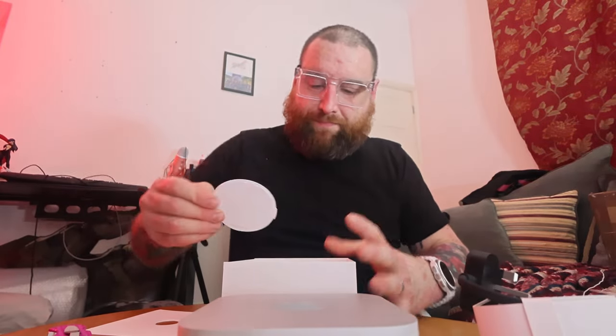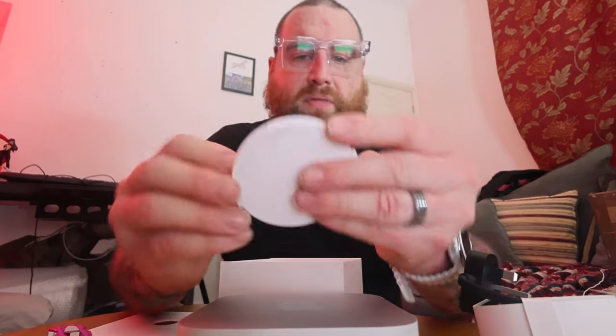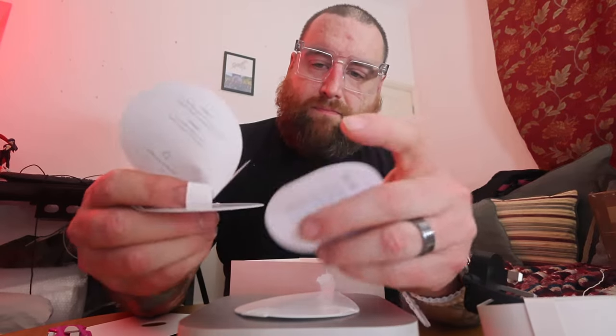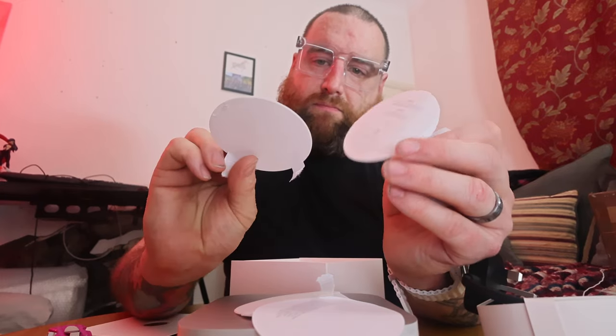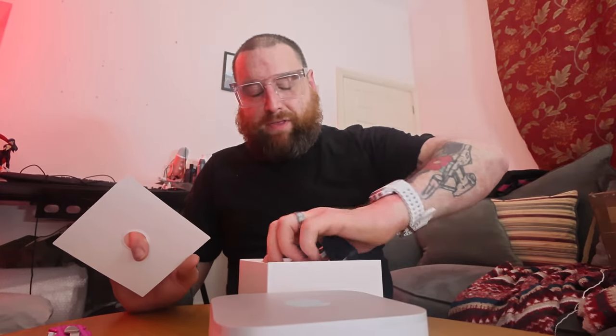In the box we have a cable and some paperwork. Where are my stickers? Where are the stickers, man? You don't really care about the cable, and I've got a monitor I'm looking at.